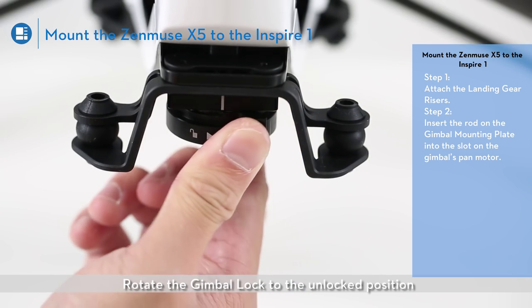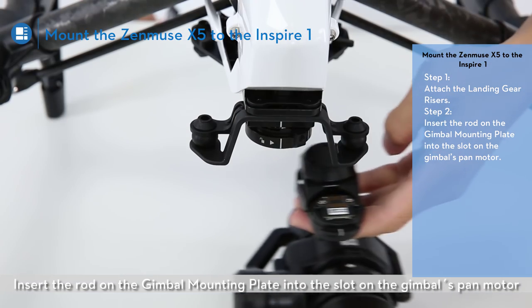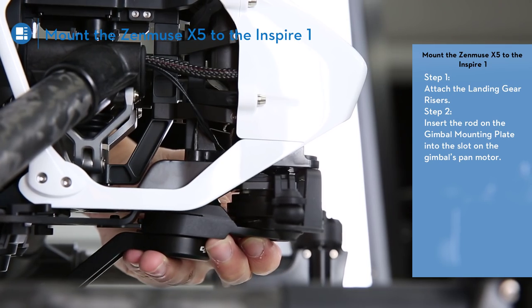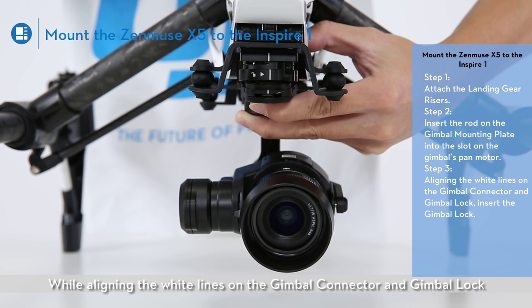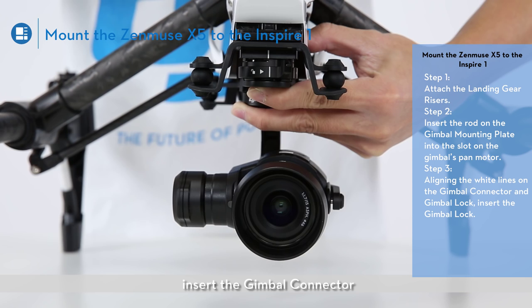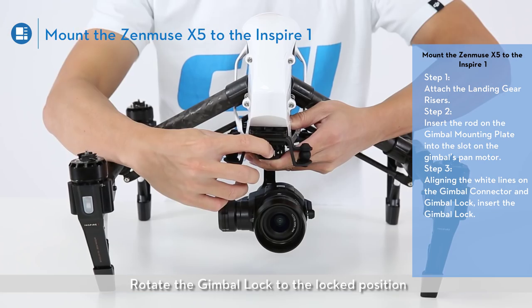Rotate the gimbal lock to the unlocked position. Insert the rod on the gimbal mounting plate into the slot on the gimbal's pan motor. While aligning the white lines on the gimbal connector and gimbal lock, insert the gimbal connector. Rotate the gimbal lock to the locked position.